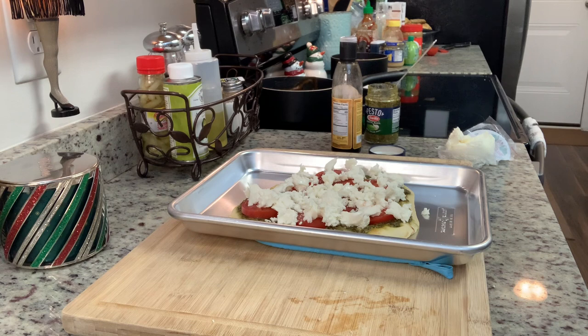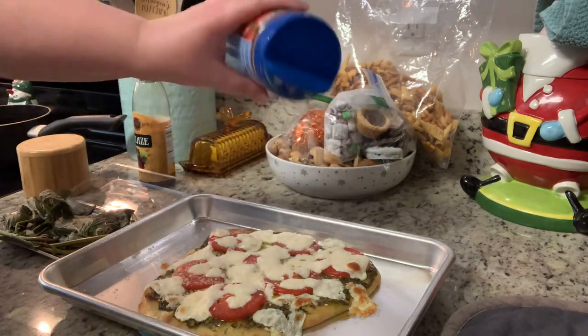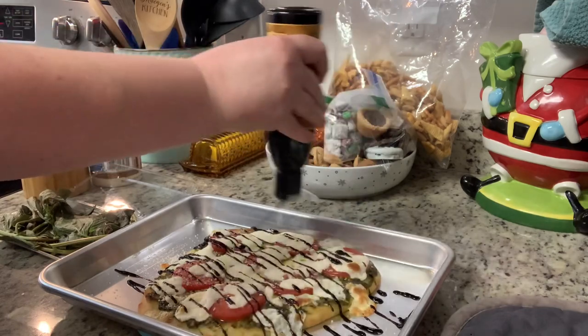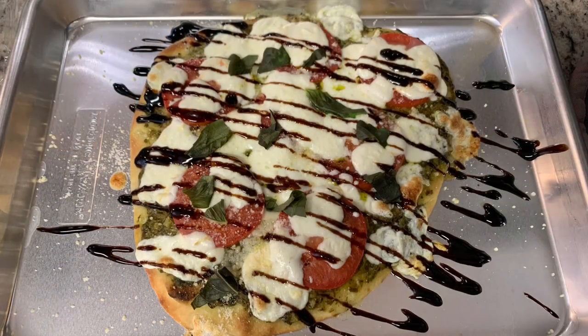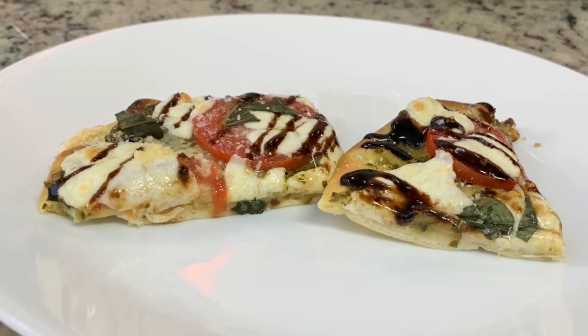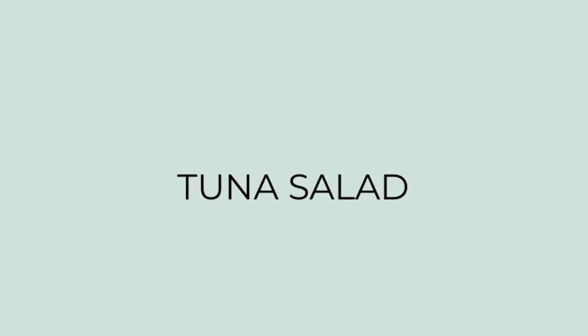Bake for about eight to ten minutes until the cheese is melted and the crust is cooked to your liking. If you like it crispier, cook it a little longer; for a softer crust, cook it a few minutes less. Once out of the oven, sprinkle a little parmesan cheese on top, add some fresh basil and that Trader Joe's balsamic glaze, and the pizza is ready. Here's the finished pizza — you could serve it with a salad or vegetables. I just had a couple slices and that was my lunch.